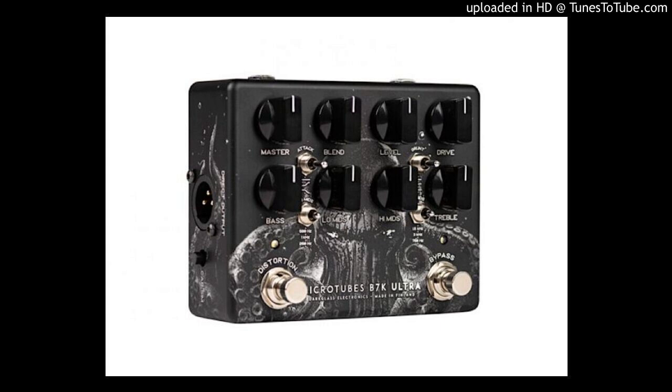Sporting the superb art of Ignacio Bazin-Loscano, the MicroTubes B7K Ultra V2 Auxiliary — the Squid — combines all-new engraving techniques along with Dark Glass Electronics' latest technology, making this pedal look and feel like no Dark Glass pedal ever before.